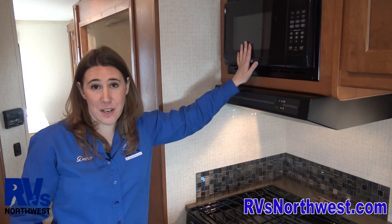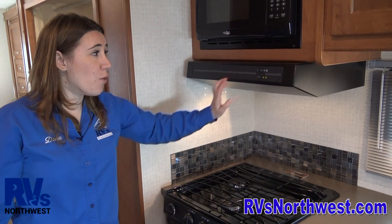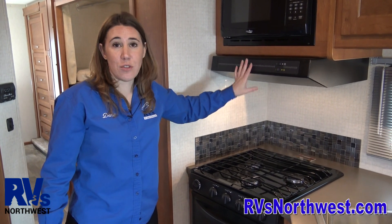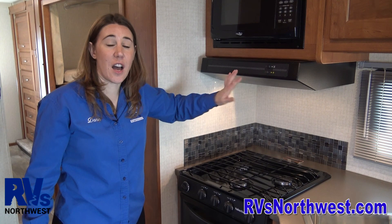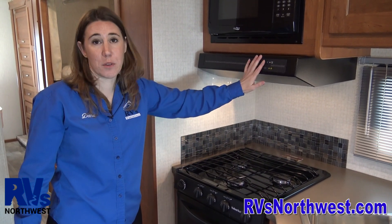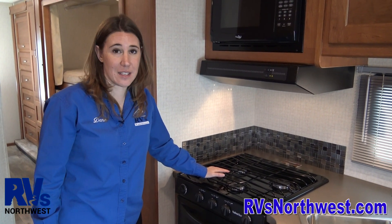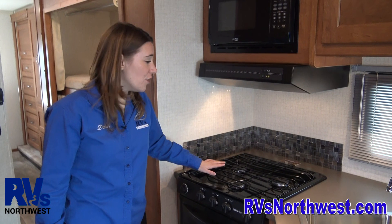The microwave operates like any other microwave in your house — pretty simple to use. Whenever you're cooking in an RV, you always want to use the fan in the kitchen. The way these fans are set up, you do not have to go outside and unlock anything for it to ventilate out — it's an auto-opening flap. But anytime you cook, always have the fan on, because gas appliances create a tremendous amount of condensation and you want that to ventilate out, as you're using a propane system.